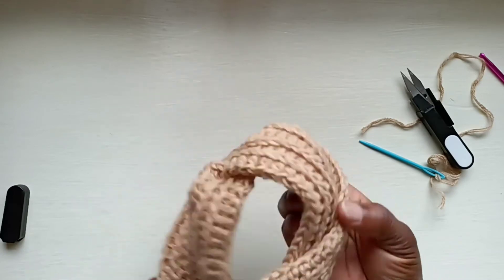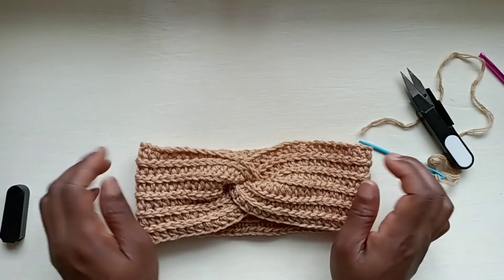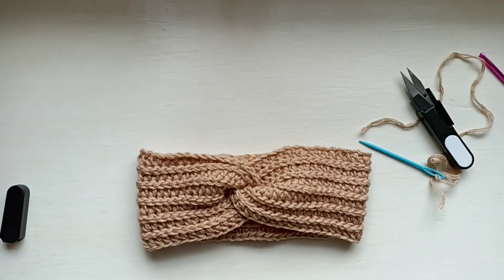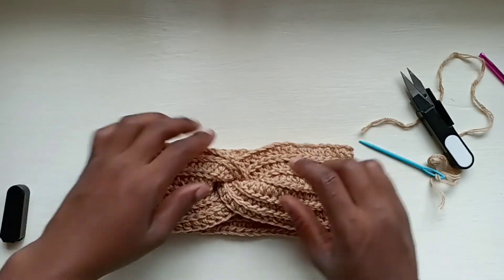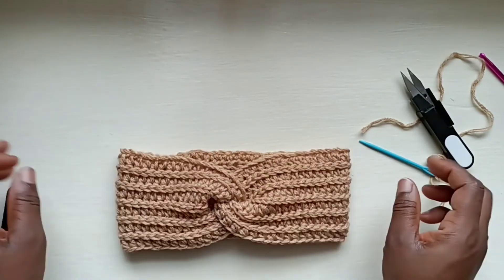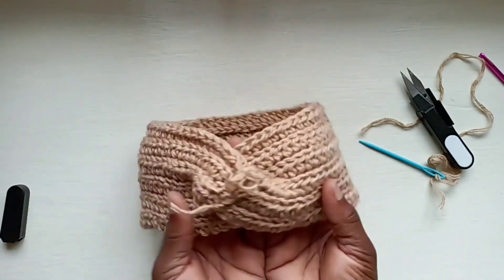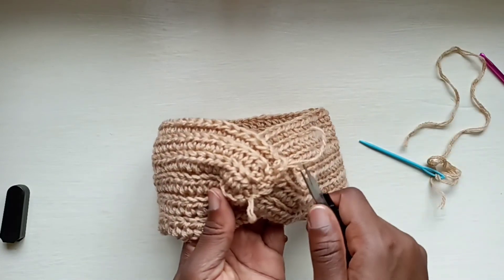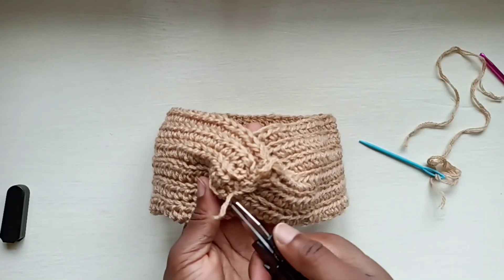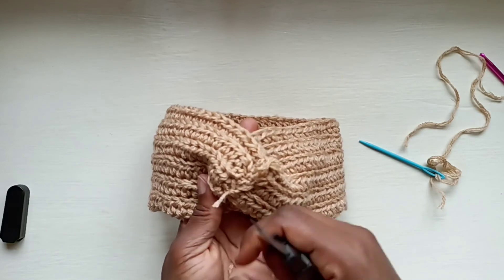Turn your work inside out, try to flatten it out a bit. And would you look at that — there's your headband right there, all done. If you want it to be a bit bigger, you can make it bigger. On the inside, you might want to cut off the excess ends and weave them through if you wish, so it can look nice and neat.